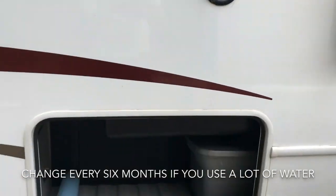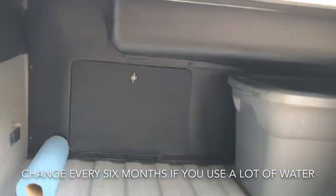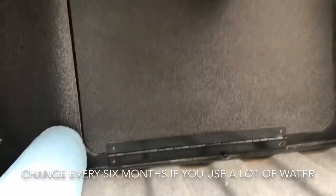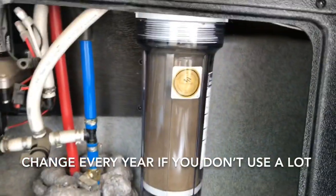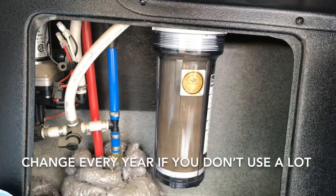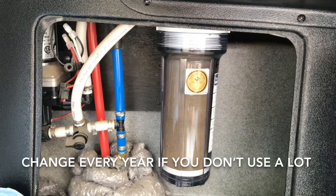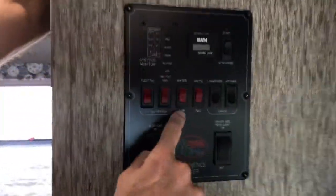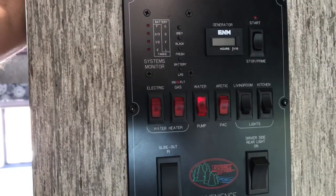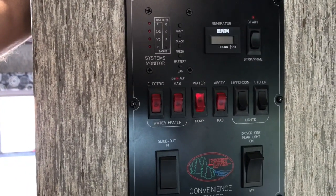Right below my fresh water tank in my compartment is where I have my charcoal filter — don't forget to change it out, I believe every six months. On my master control panel I have a water pump button, and I would turn the water pump on when using water from the tank.